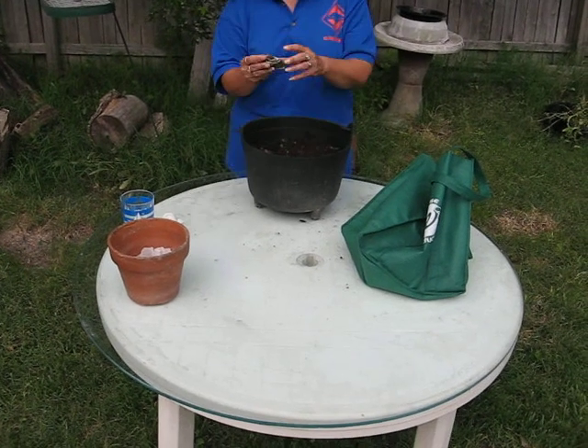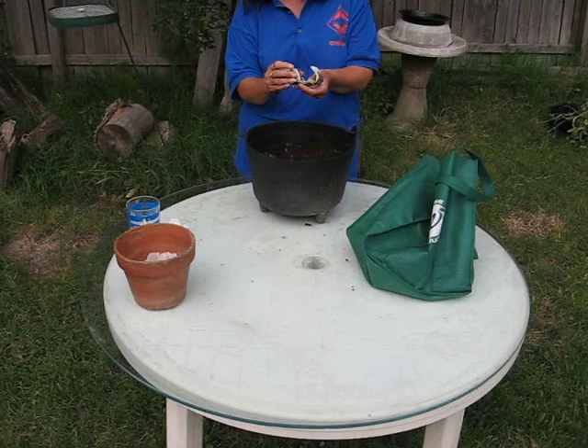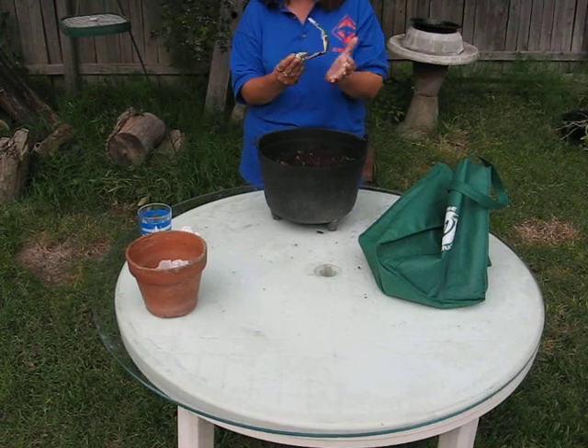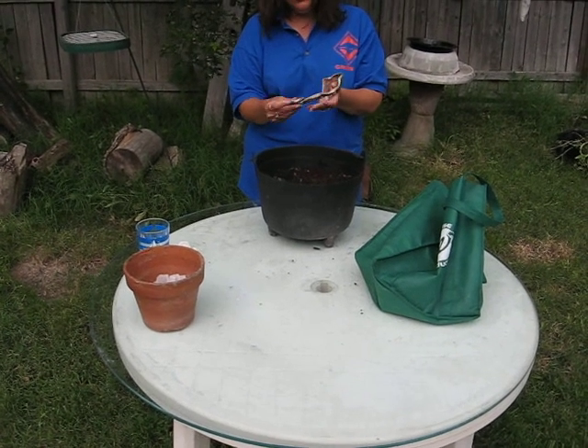If you made your seed tape out of newspaper, you simply unroll the seed tape. You need to pay attention and read the ends of your seed tape. In this example, this is marigolds — that's what I have written — so that you know exactly what you're planting.